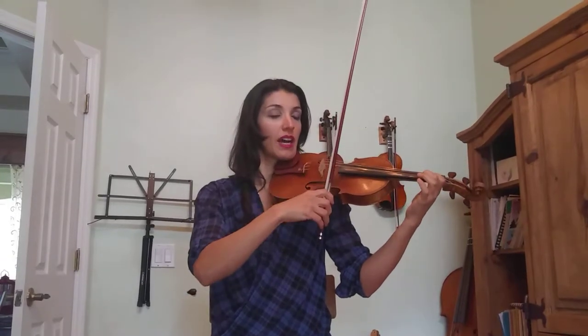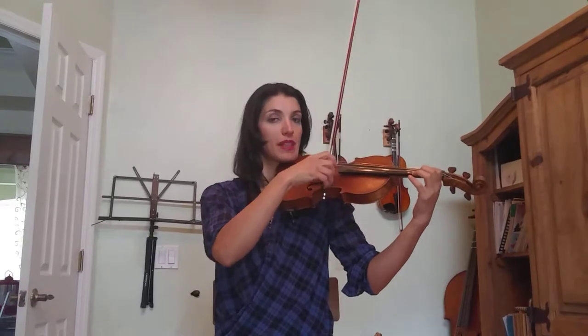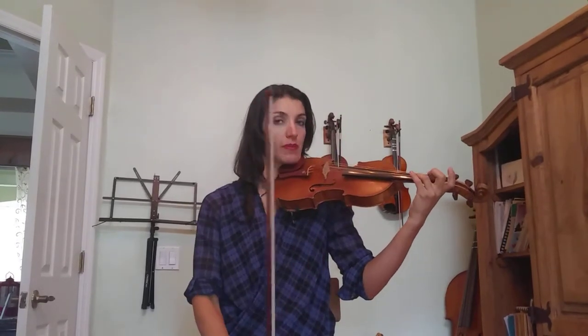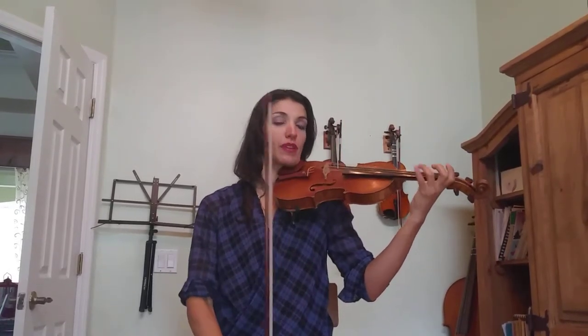Now we do it on the E string. Low-high to the first tape. Low-high just to the first tape. And then back below the tape. Three plucks. Low-high, low-high, high and low, three plucks.